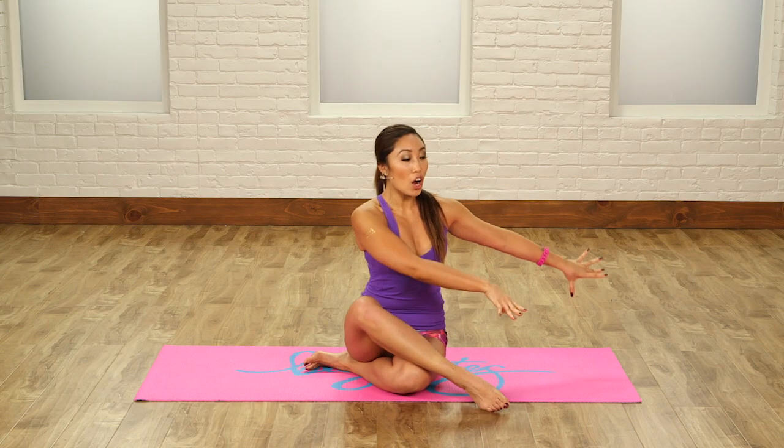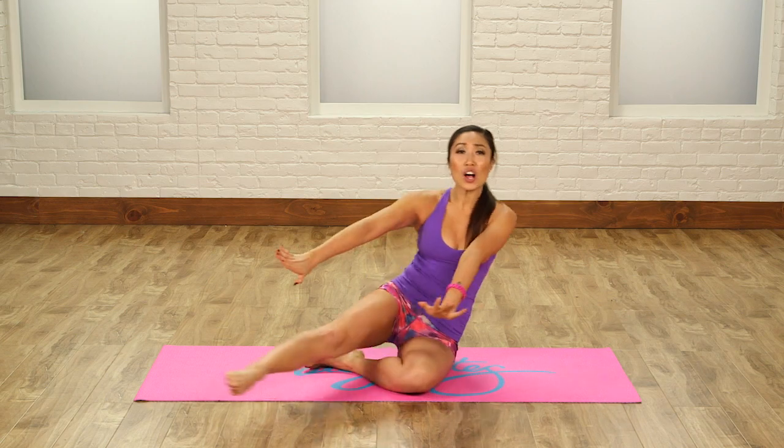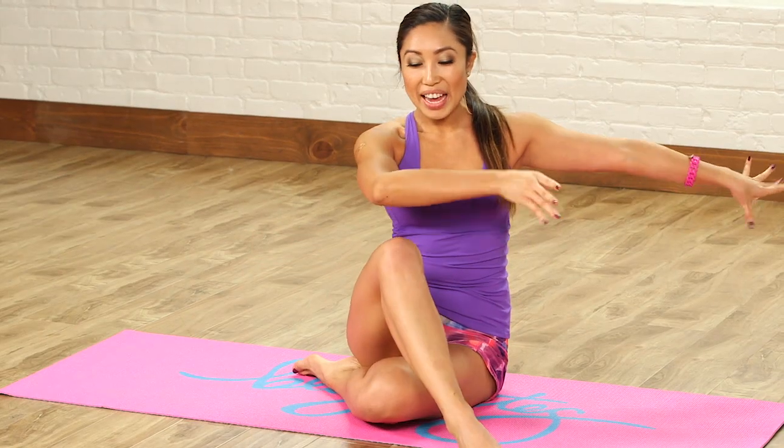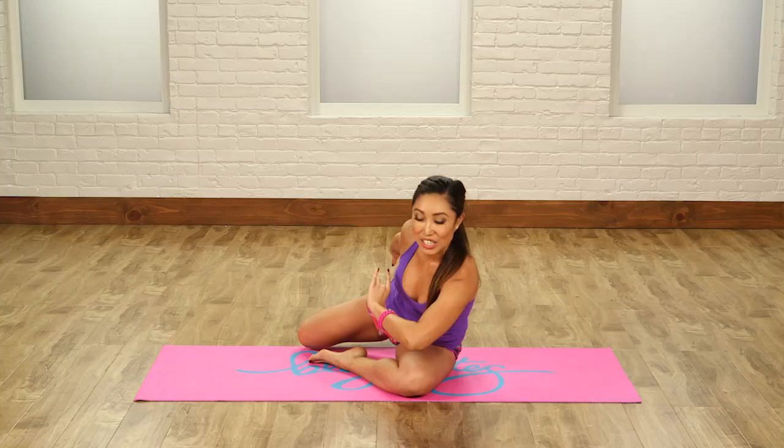You're gonna bring one leg over, arms out to the side, you're gonna extend all the way and land right here, bringing your hands and your foot in the same direction.